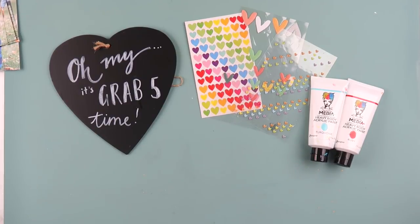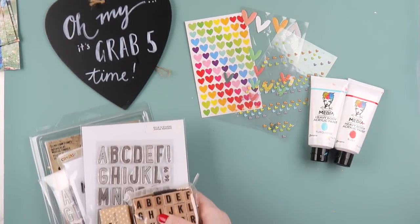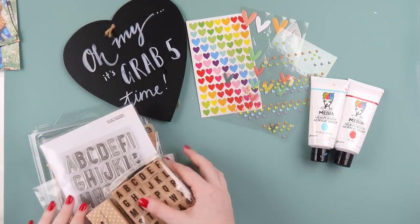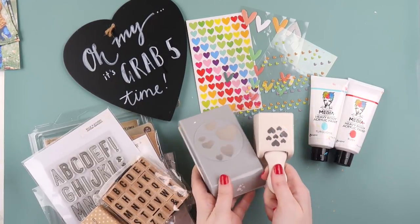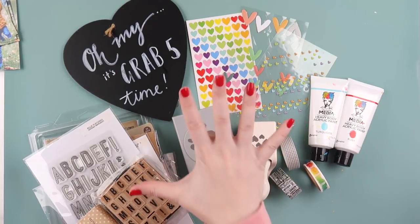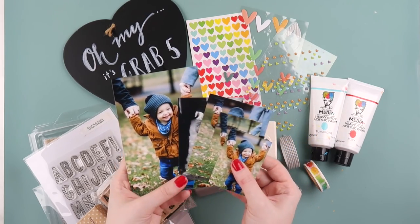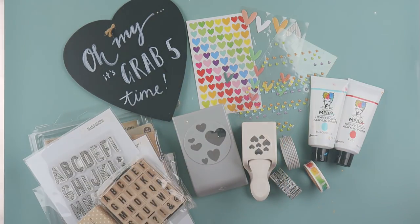This time I actually got you guys to pick them. I did a couple of Insta stories last week before filming this, gave you some options of things to pick, and this is what you guys picked. I really loved it because it gave you guys some responsibility and ownership on whatever I create today. So you guys picked hearts, the Dina Wakeley media thick heavy body acrylic paint, washi tape, punches, and alphabet stamps. Those are the five items I'm using today.